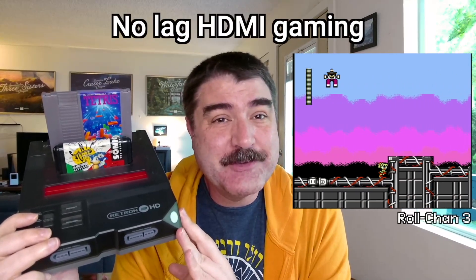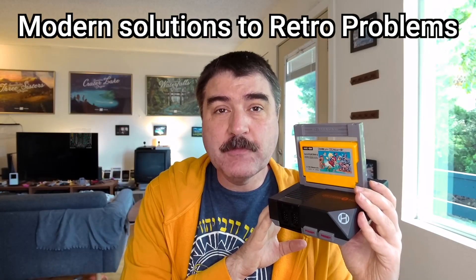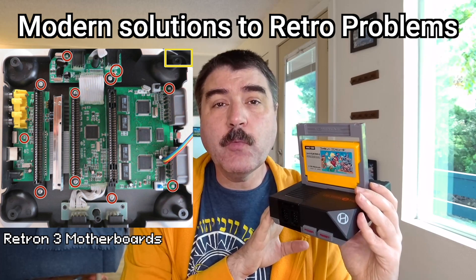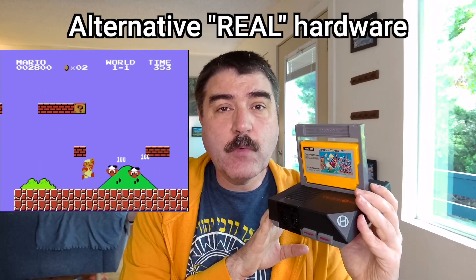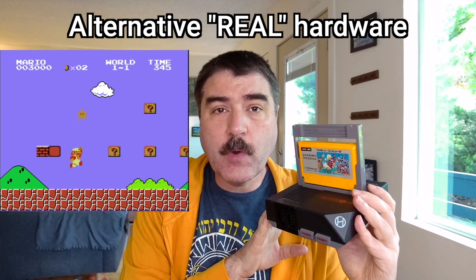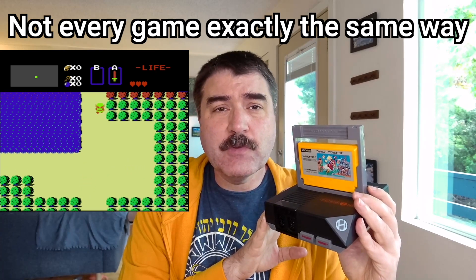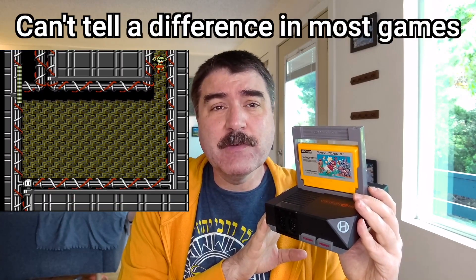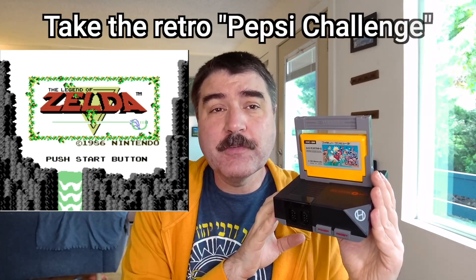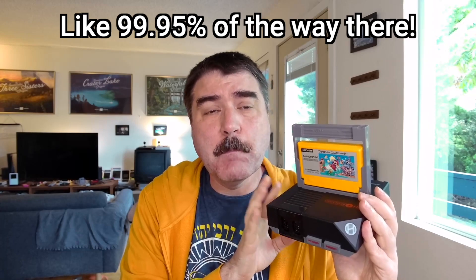They can play retro games via HDMI with no lag and they look great doing it. Clone consoles play video games using modern simplified alternative hardware designs that frequently combine chips for efficiency. They use very efficient alternative ways of doing the same things as original hardware. They don't play every game and every cartridge in exactly the same way as original hardware, but they are very, very close — and for most tasks you're not going to be able to tell the difference. For most gamers, they will pass the Pepsi challenge taste test.